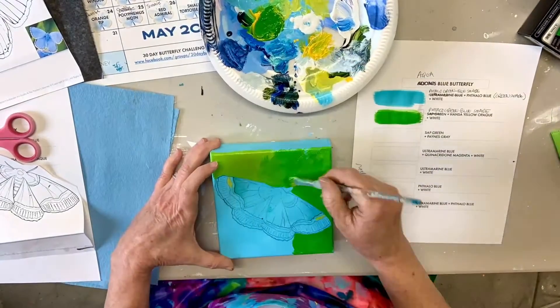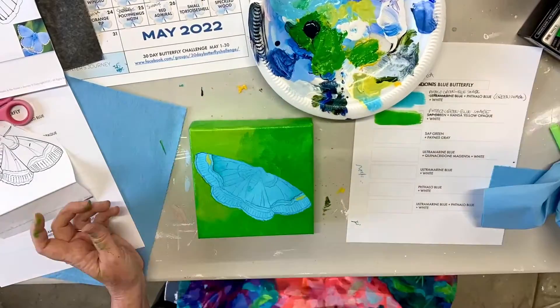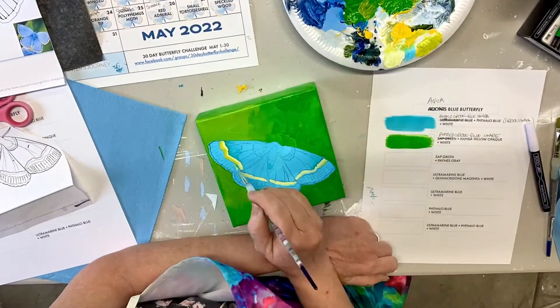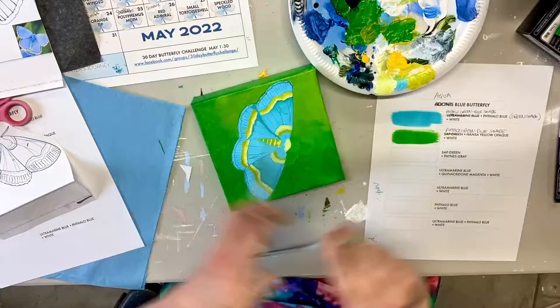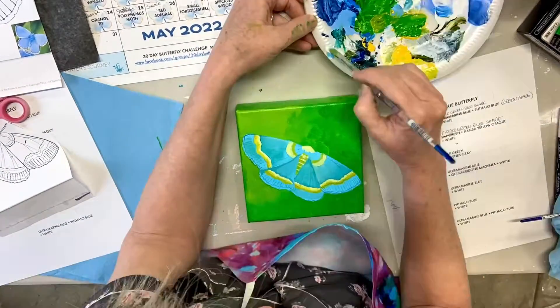Today I'm painting an aqua blue moth. I'm using my iPad and a Google image of an aqua blue moth. The main two colors I'm using are phthalo green blue shade and phthalo blue green shade to get this gorgeous color of this beautiful moth.